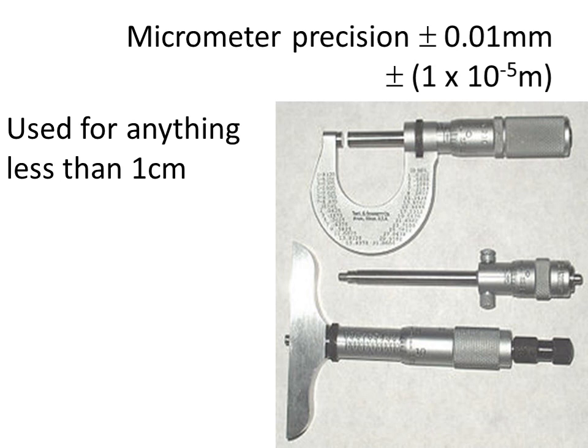We don't want to measure anything bigger than that with a micrometer. We will always use a micrometer over a vernier caliper because a micrometer has a higher precision of roundabout a hundredth of a millimetre — so one times ten to the minus five metres. Remember, percentage uncertainty is precision divided by the length you're measuring, and we always want to keep percentage uncertainty as low as possible.